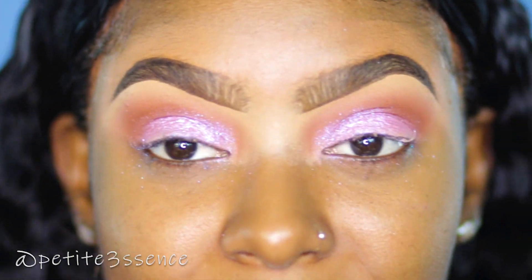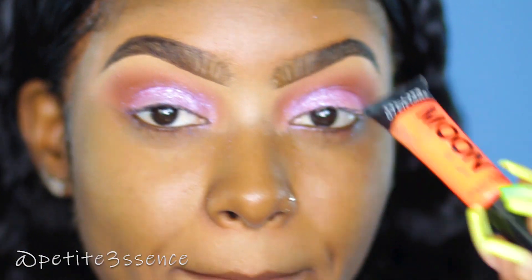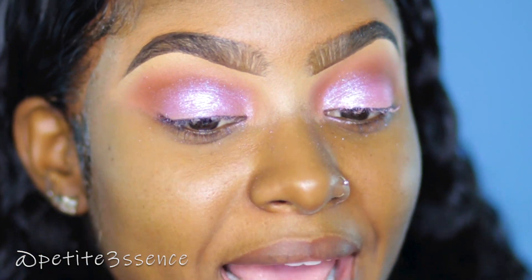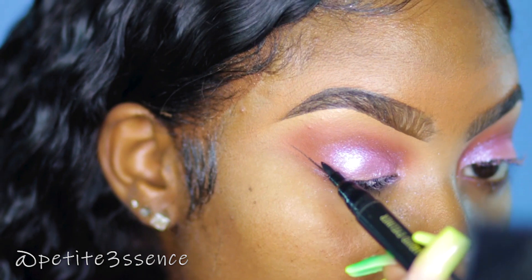I feel like I want to be a little exciting with my liner today, so I'm definitely going to be doing a wing. I also want to incorporate a pop of neon. The liner I'm going to be using for my wing today is the Bold and Sexy liquid eyeliner from Black Radiance.